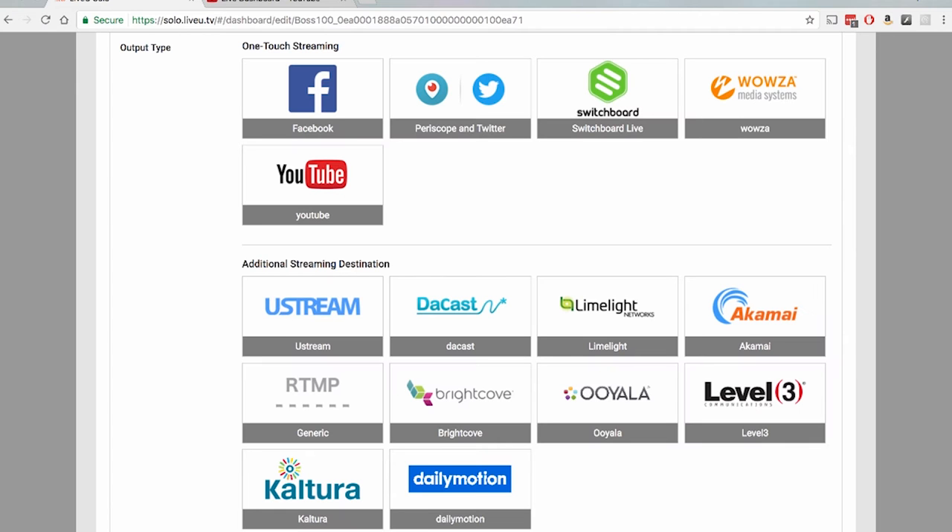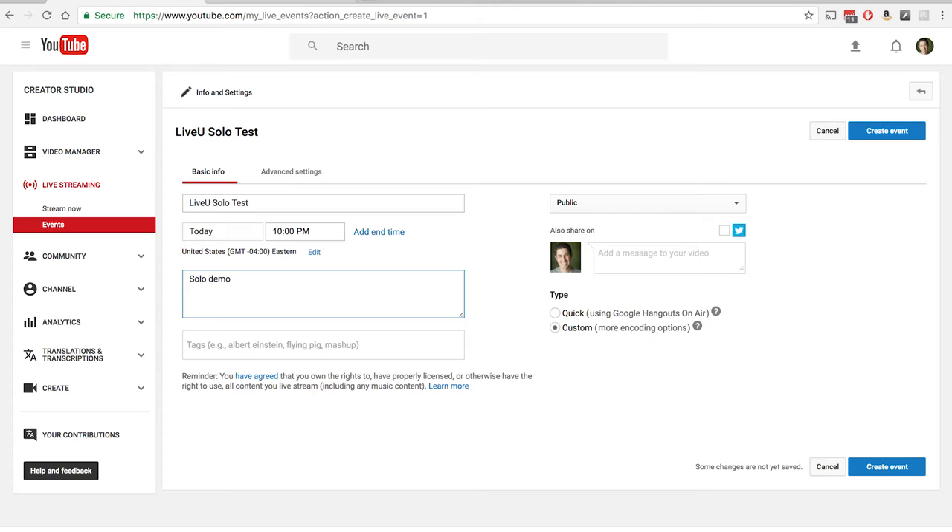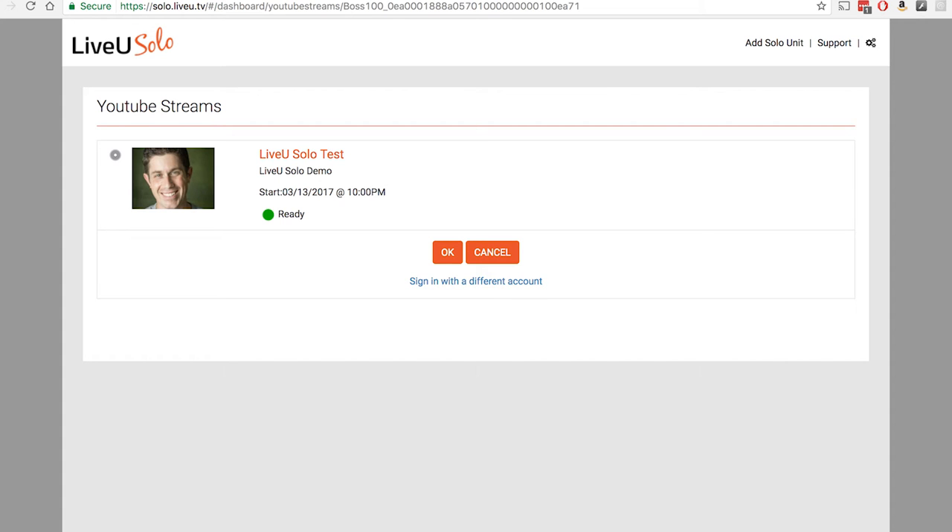Now we can choose what service to stream to. I'll walk you through a YouTube Live setup. First, give LiveU permission to access your YouTube account and send the stream. Next, create your live event in YouTube. Back in your Solo configuration, choose YouTube and notice that your event is now provided as an option to stream to.